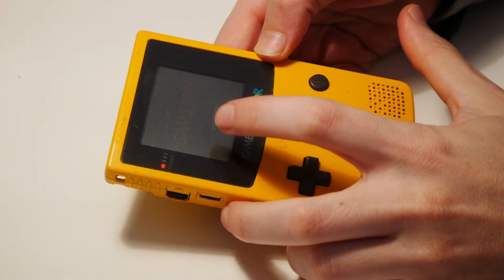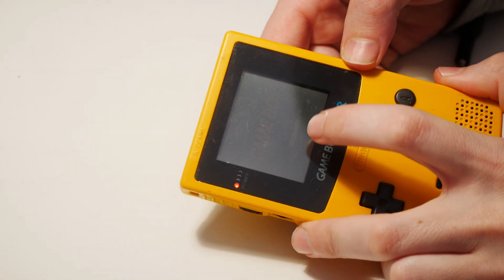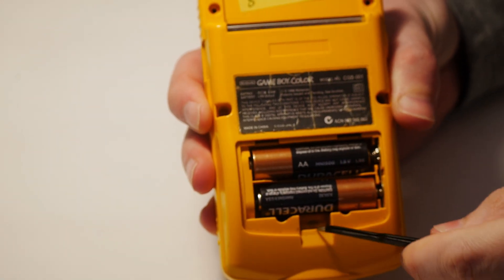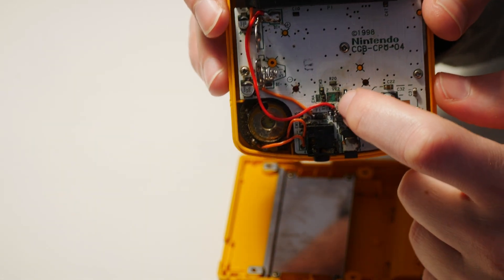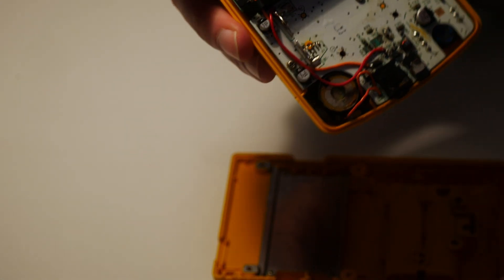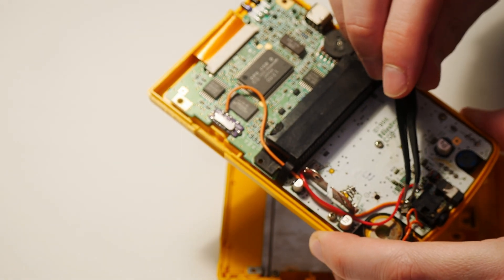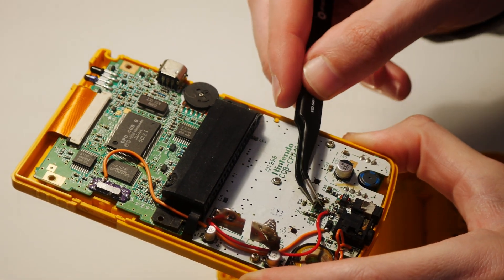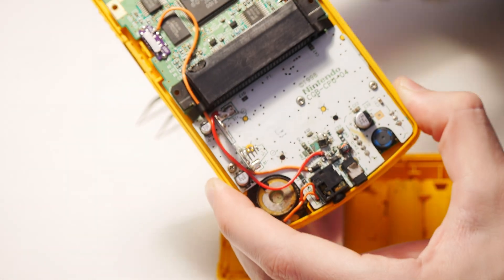The screen is really dark — it's possible the screen is bad, but my hope is it can be fixed by adjusting the potentiometer that controls the voltage to the screen. I also noticed there's no sound and the start button doesn't work. There's a small screw under a piece of tape in the battery compartment so you can adjust the potentiometer without taking the Game Boy apart. But when I took it apart, I found the potentiometer is not actually broken — it's just missing. It fell off. There's no screw there, and this one is definitely very bad, which explains why the screen is showing incorrectly.